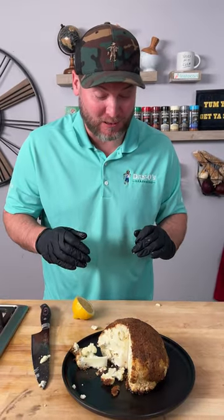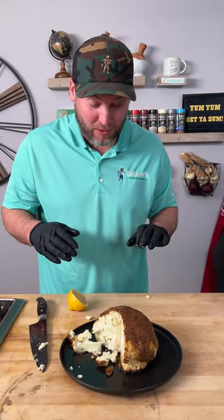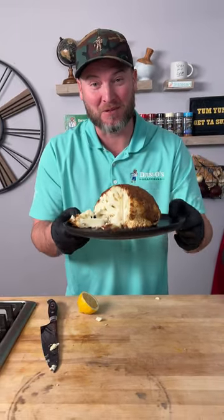This is my first time trying this and I totally knocked that 100% out of the park. I hope y'all give that a try. That is seriously amazing. Get you some. We'll see you next time. Keep sprinkling.